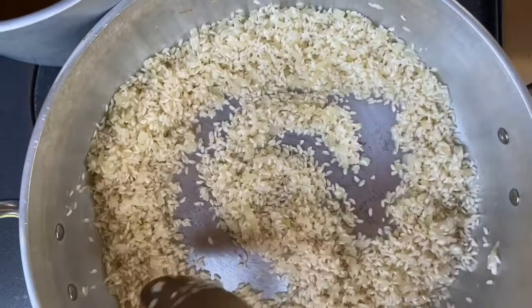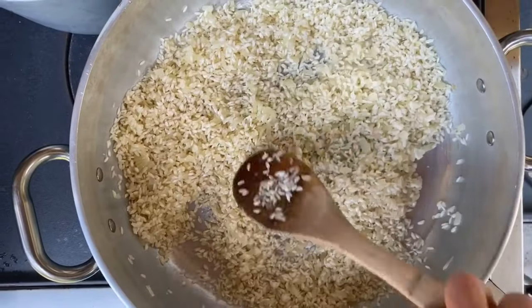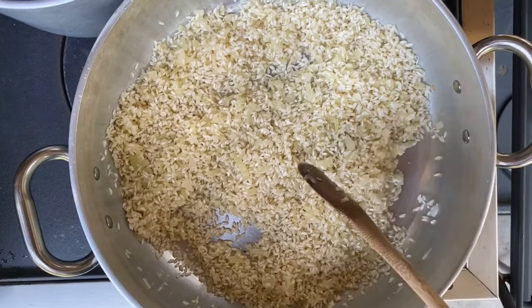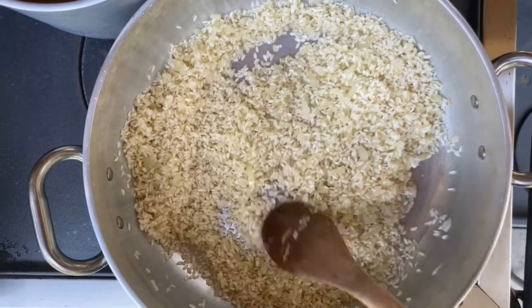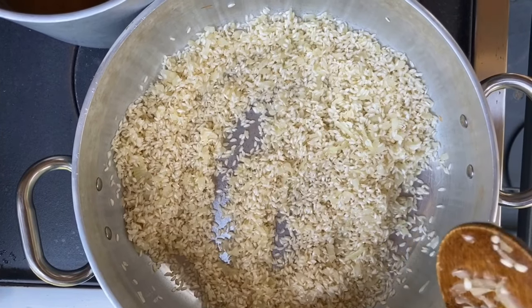So there are a few rules to follow with risotto. First, heat the pan up and put the onions in with a little butter and oil, and then when they are translucent, add the rice and move to the next step.